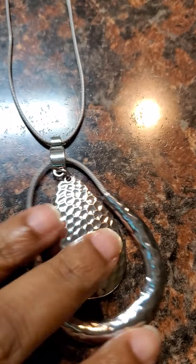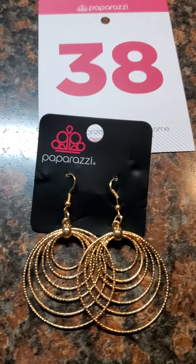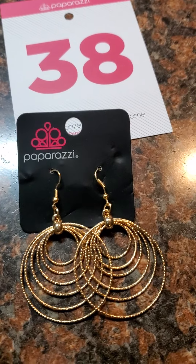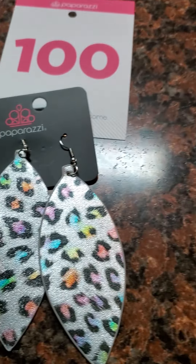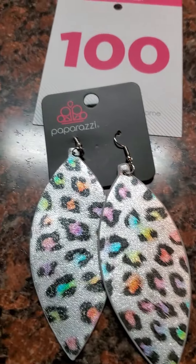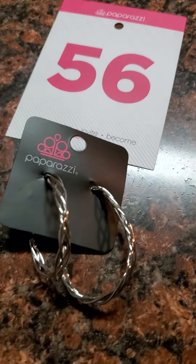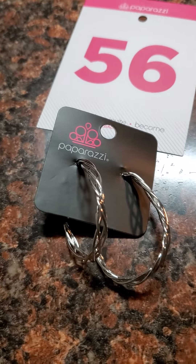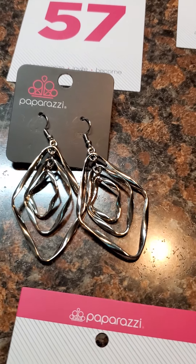She comes down to this wonderful hammered textured pendant right here — she is cute. Number 38 is a silver earring. Number 27, I don't know where she came from but she's cute — I don't know what type of animal, but she's cute. Number 156 is an everyday silver hoop earring.